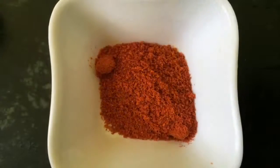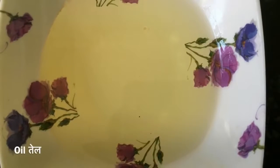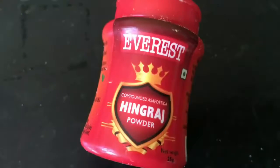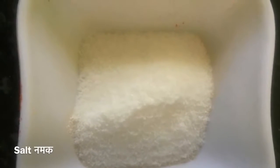1 teaspoon of red chilli powder or lal mirch powder; lemon juice; 4 tablespoon of oil; 1/4 teaspoon of asafoetida or hing; and salt according to taste.